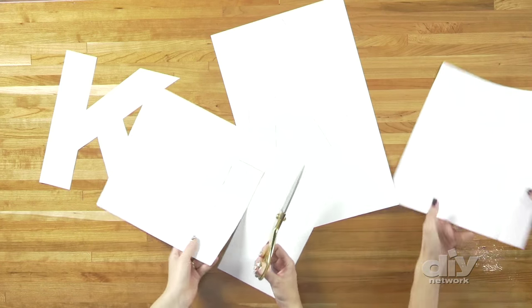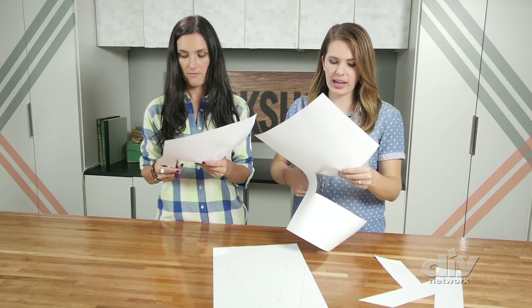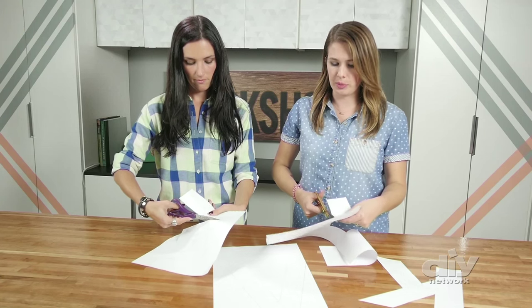Now we're going to cut out each of our letters to make our stencils. I feel like it would be really hard to find a stencil this scale at a local craft store, and it would definitely cost more than a few sheets of paper. Anytime I can save money and do it myself, I feel like it's a win.